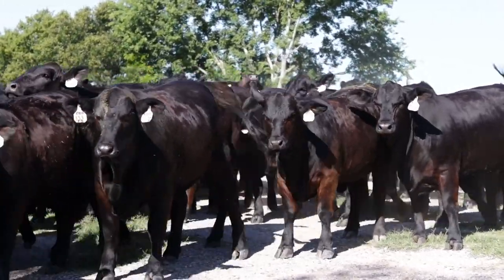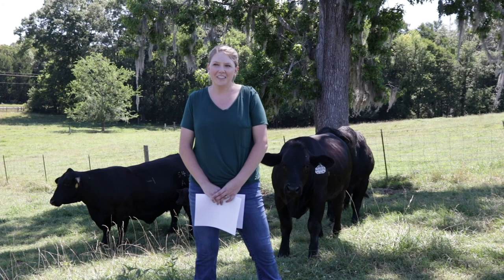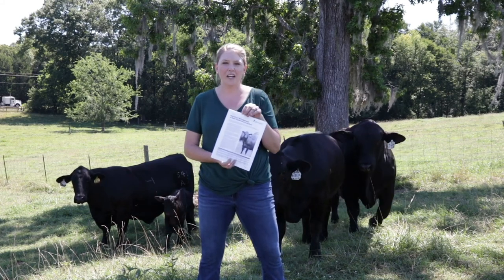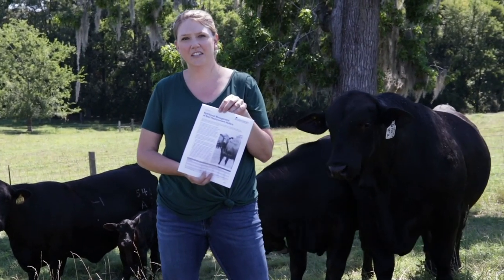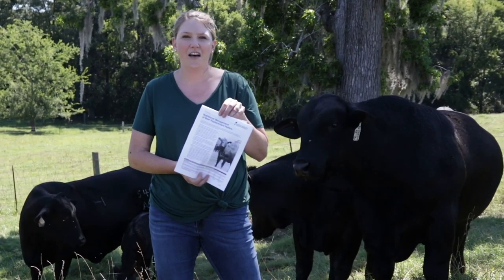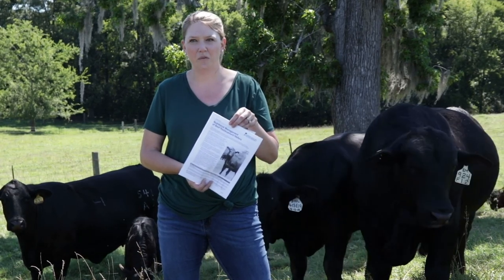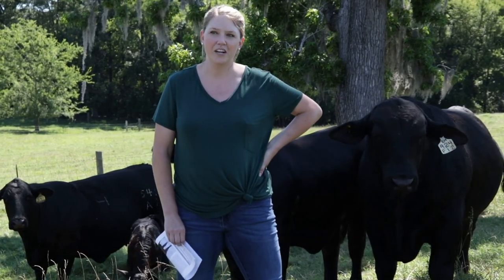Your general rule is trying to get them to about 65% of their mature weight at breeding time. Dr. Kim Mullinex put together a really good ASIS publication on nutritional management for beef replacement heifers. This will give you an idea of how to estimate that 65% of mature weight, using the animal's weight at that age and hip height at that time to estimate what that mature weight is going to be.